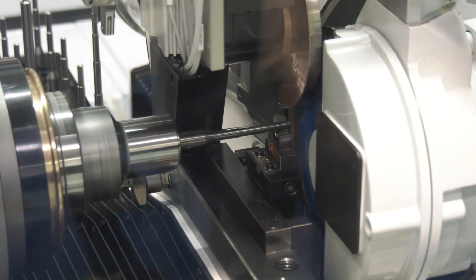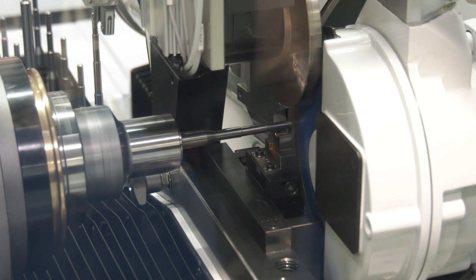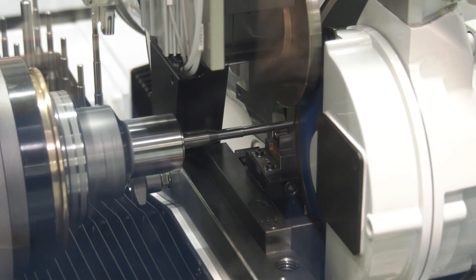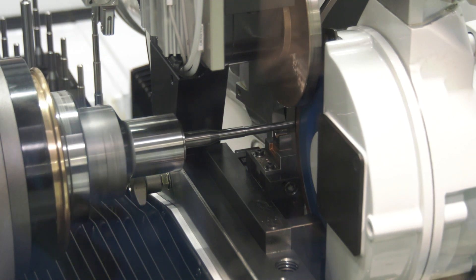Exactly. So what we decided to do is look at it and take it one step further than what's out in the market. It's got a high-power motor, which means you can rough and finish in one pass. Our competitors can only take minimal amounts of material off and have to multi-pass it — with us, we can do it in one fell swoop.